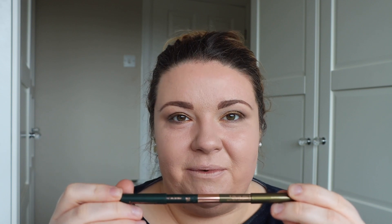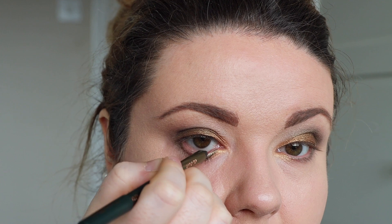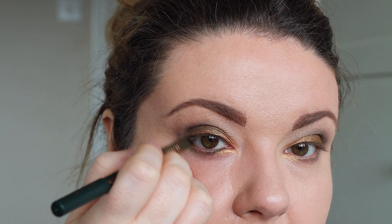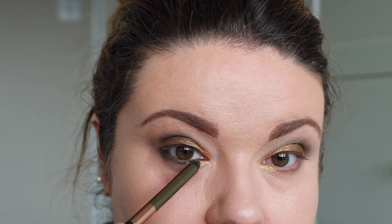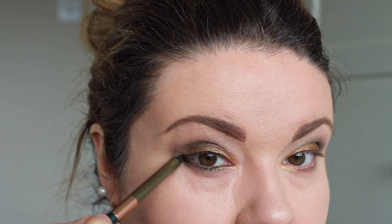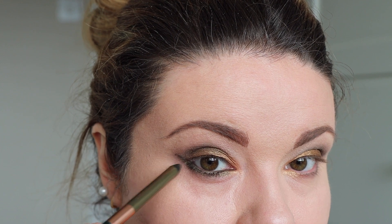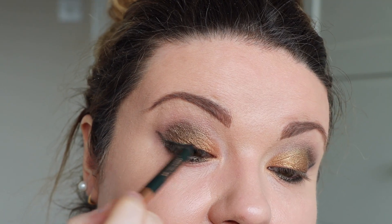For eyeliner I'm using the Duo Liner in Green Lights, which is also part of the Eye Colour Magic Collection. It has two sides — a matte side and a metallic side. I'm going to use the metallic side on the lower lash line and the matte side across the top. Going in with the metallic side first, I'm just going to line my waterline and also take that down a little bit lower into the lower lash line. That is a really beautiful green. Then I'm bringing it across the top with the matte side of the pencil.